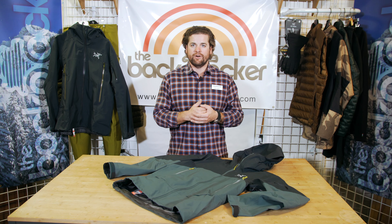But it's still a great jacket for all-around use as well. It's going to keep you warm, it's going to keep you dry in all conditions. So let's get into it.